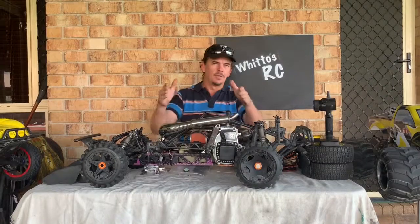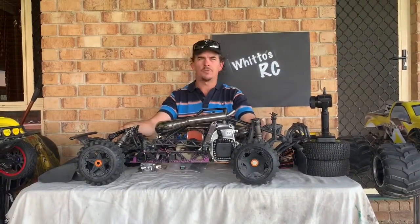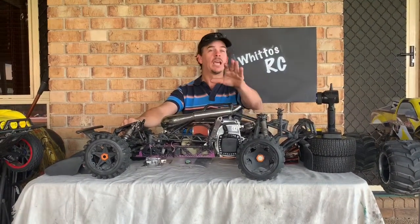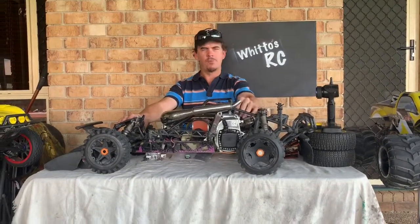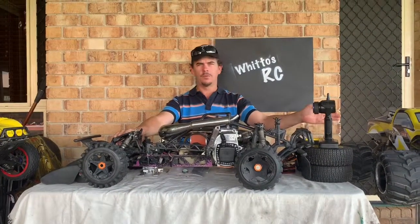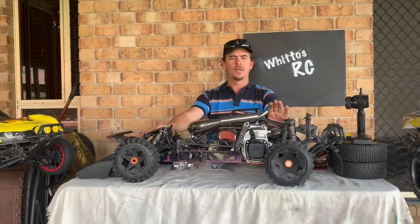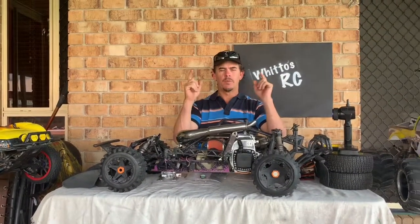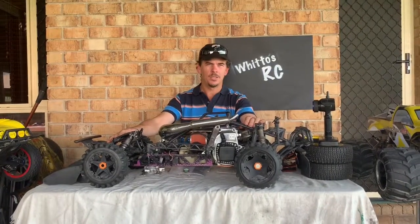That's where I'm at with my Baja and the plans I've got for it. Engine-wise — let me know what you think: should I rebuild the 30.5 or trial the 45cc while I'm waiting on parts for the Maverick MT anyway? Thanks for watching, thanks to all the subscribers, and remember: grab your trucks, get outside, go have some fun, and I'll see you in the next one.